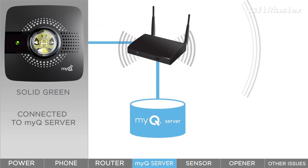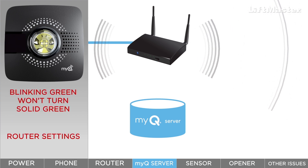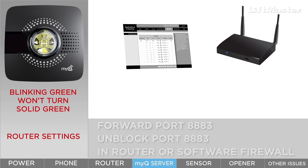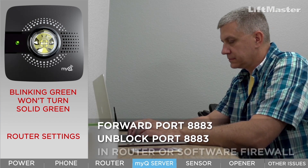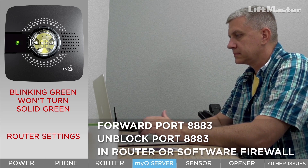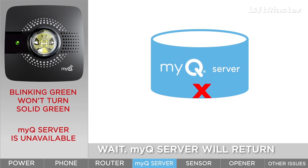When the hub connects to the MyQ server, the light changes from blinking green to solid green. If the green light continues to blink and fails to turn solid, it means the hub has not connected to the MyQ server. This is usually because of the way your router is set up. Check whether port 8883 is blocked. If it is, you can fix the issue by setting up port forwarding or by unblocking the port in the router firewall settings. The port may also be blocked in your firewall software, so check there as well and unblock if necessary. The issue may also be that the MyQ server is unavailable, but this is extremely rare. In that situation, the only thing to do is wait for the server to become available.